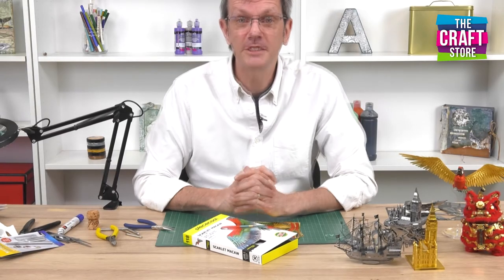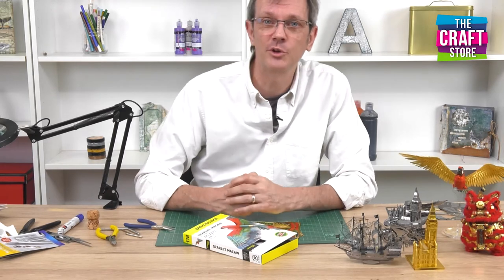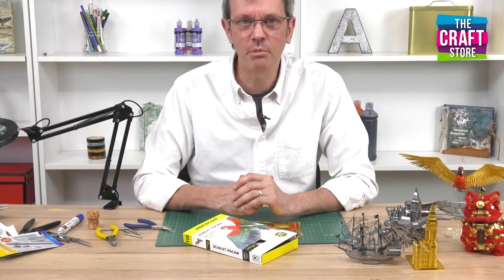Hi, I'm Ed from Peace School and I'm here today to introduce some of our models and to cover off some tips and tricks for building the models just using our basic techniques.